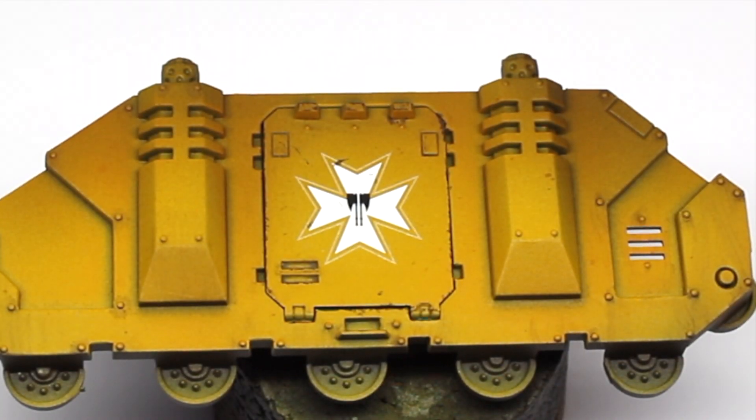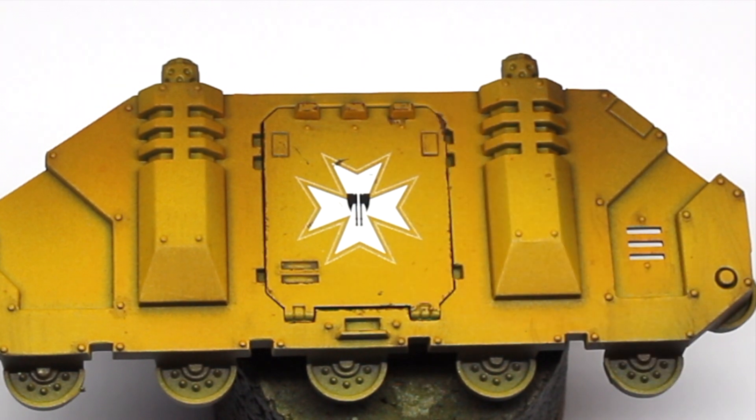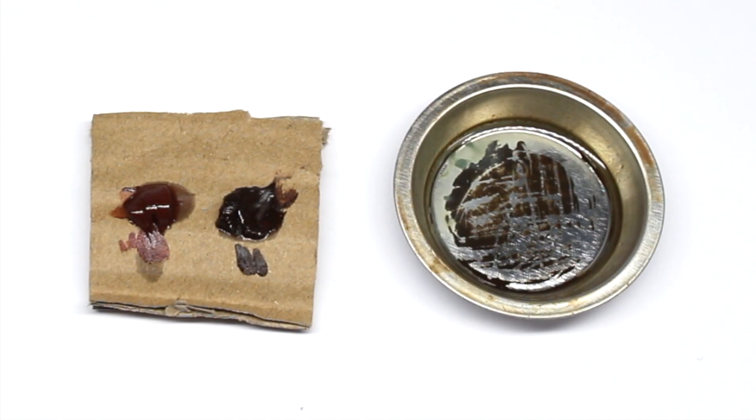That was quite a subtle effect. Now let's try something that's a bit more impactful. You can see on this panel I've added a few chips here and there to represent some battle damage. Now I'm going to use some oil paint to pull some streaks down from those chips.